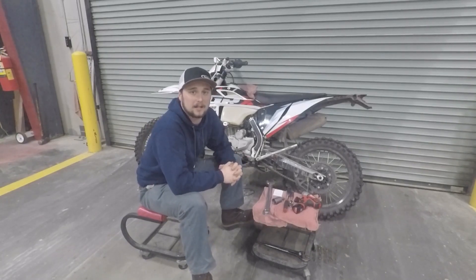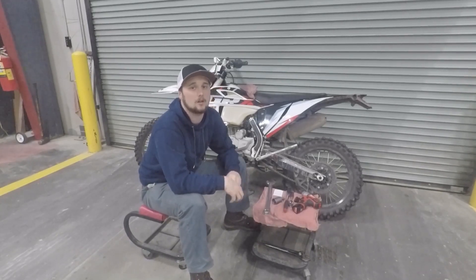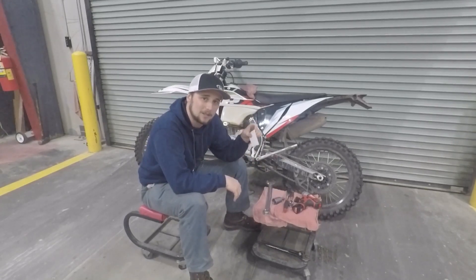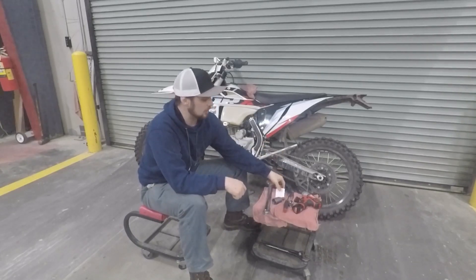What is going on guys? Welcome back to another Adventure Outlaw video. My name is James and in this video I'm going to show you guys how to install a four degree timing key in your air cooled 250E model GPX bikes.